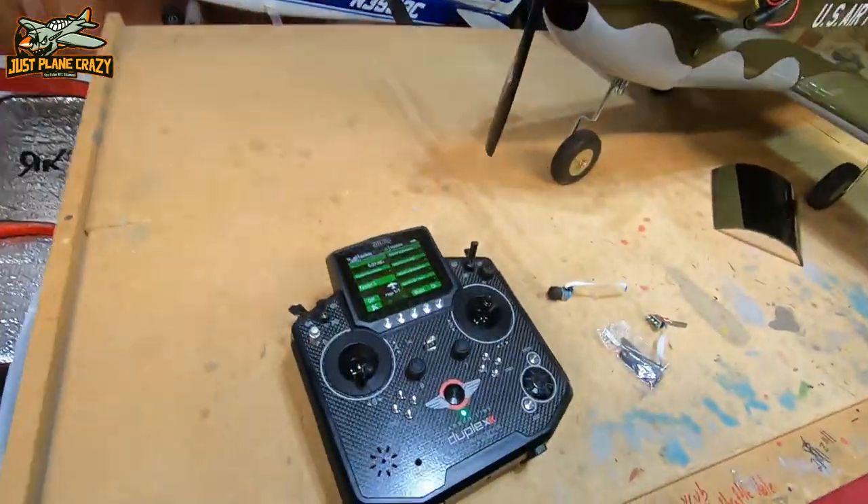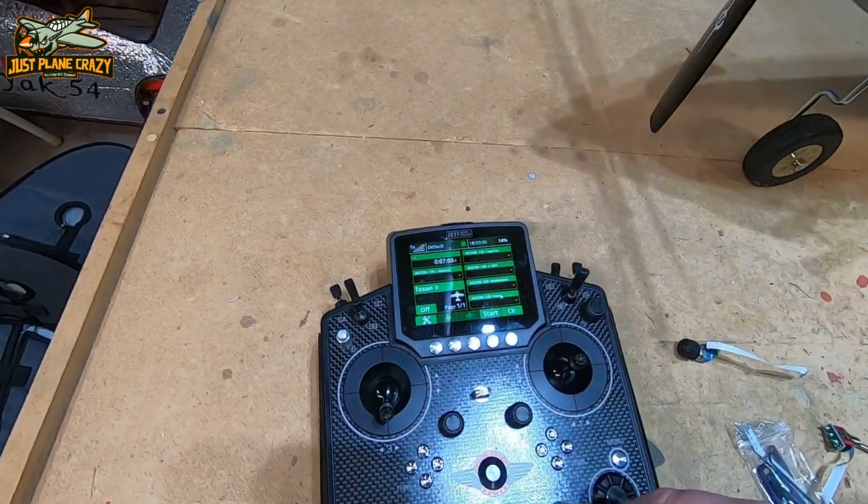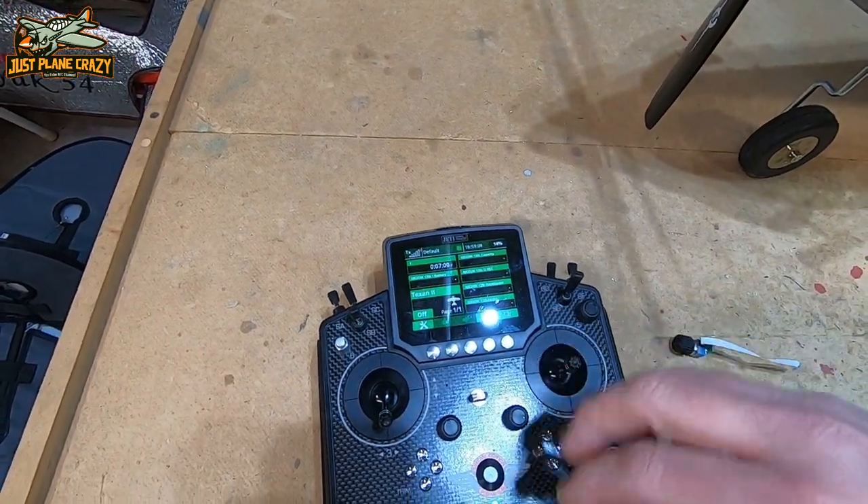This is also a dual frequency radio — not only 2.4GHz, but this is actually a 900MHz dual band radio as well. If you have the 900MHz module in there, which is basically a second receiver, and the 2.4 degrades, it will instantaneously pop over to the 900MHz highway and you'll never even miss a beat. You can set up warnings to let you know that a signal has degraded to a certain point before you actually lose the antennas.